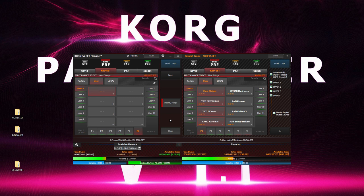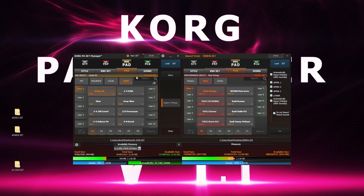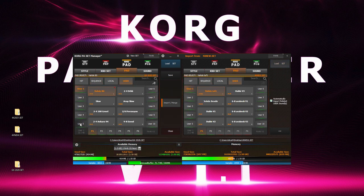The same can also be done with pads. Copy, paste or drag and drop — and that's all.